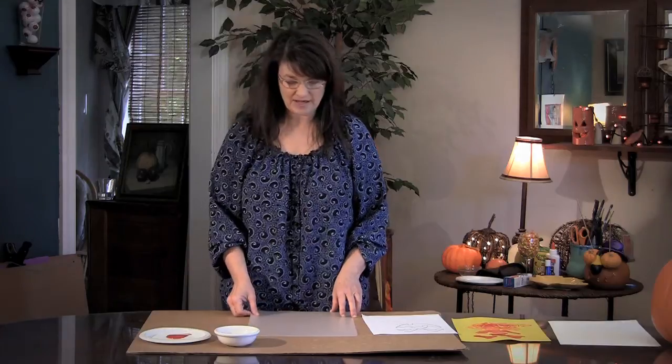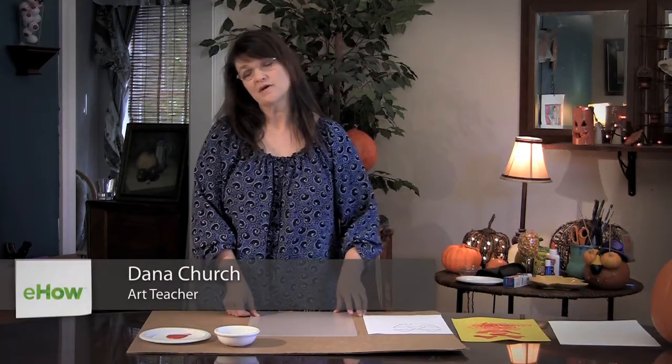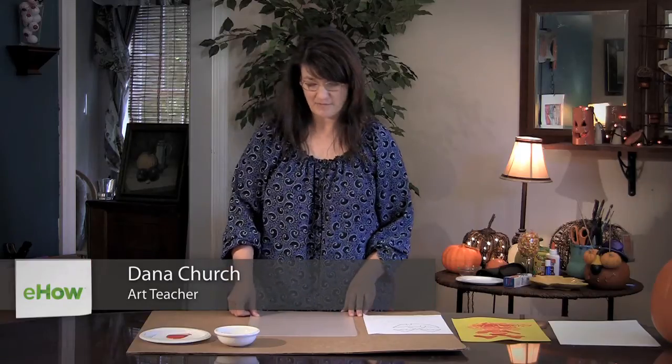Today I'm going to be doing a monoprint for children ages kindergarten through possibly third grade, but mostly focused in the younger areas like kindergarten.